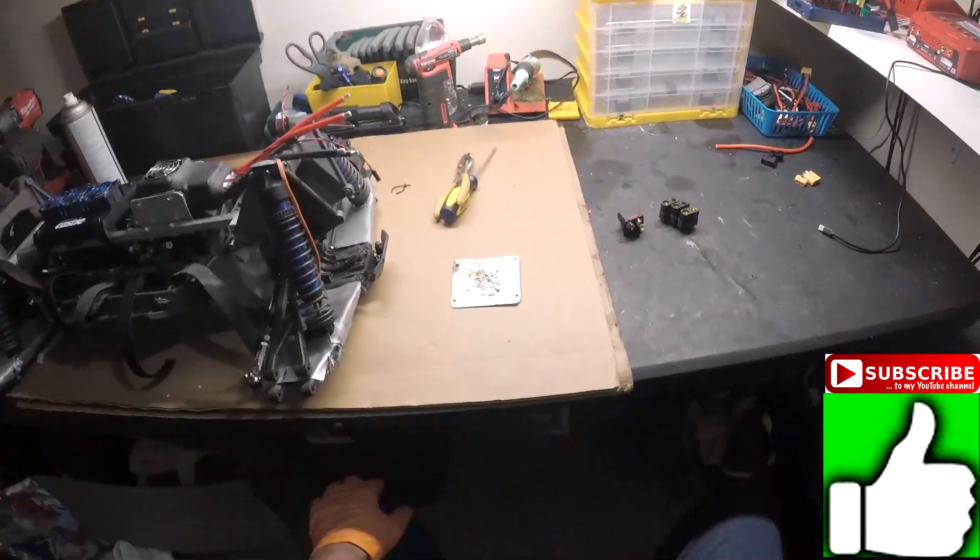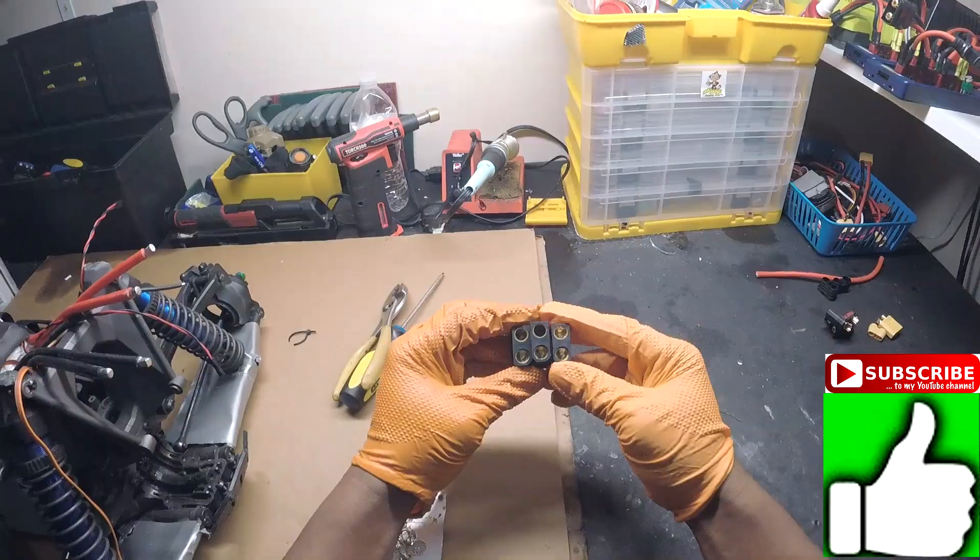What's up y'all? Jason checking in. Today we're just going to do a little video on reusing QSA connectors.